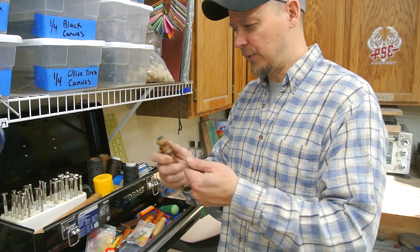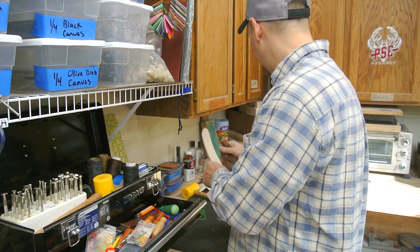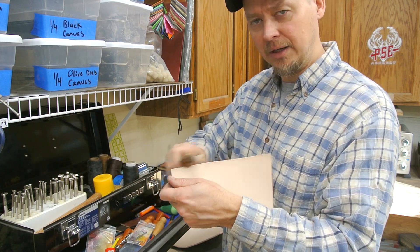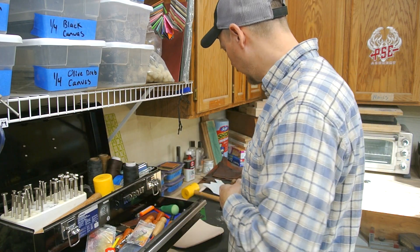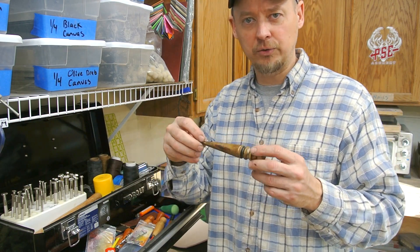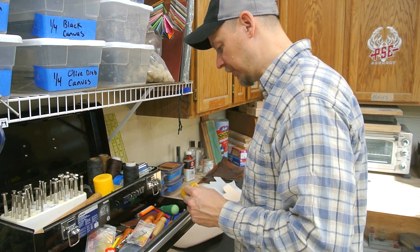You definitely want one of these. This is a burnishing tool — this is what you use to rub the edge of the leather as you start to finish it and round it all off. You're going to dampen it and use this. I've actually attached it inside the chuck of my cordless drill to burnish leather, and that works really good.